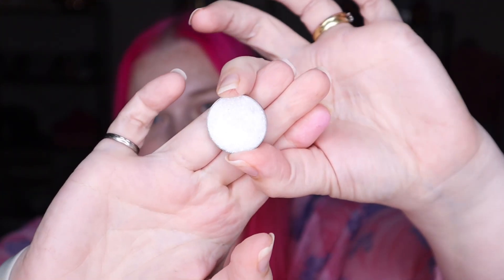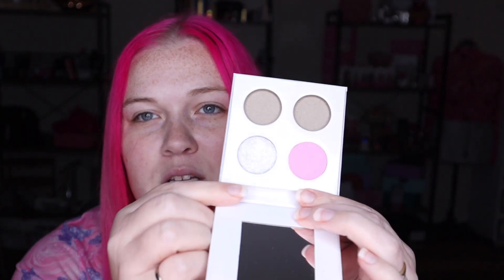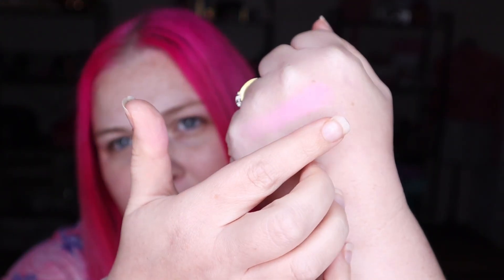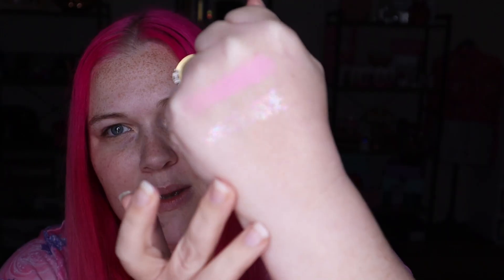My second one is also from the Christmas advent calendar and it is Glisten. These shades are now sold separately as well. This is like a really pretty iridescent, like pressed glitter. Let me pop that in and swatch it for you. It's really soft because it is a pressed glitter — it can be messy, so you could need glitter glue or at least a wet base at minimum. How stunning is that shade!